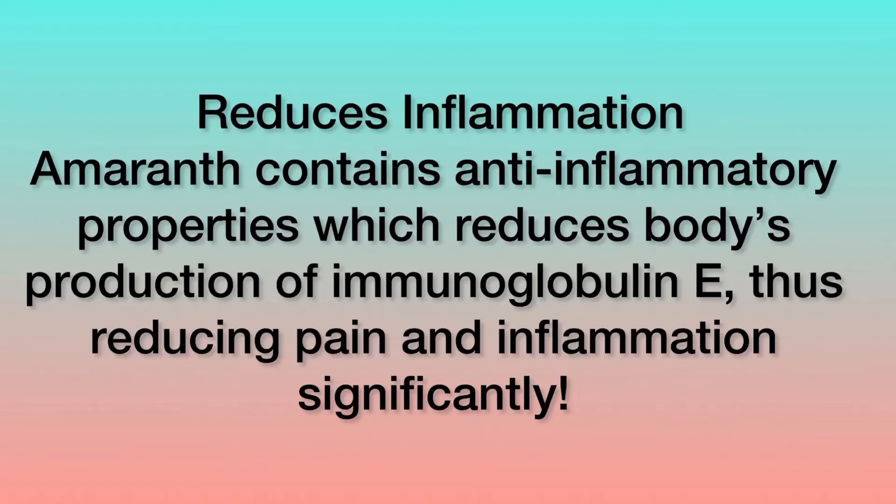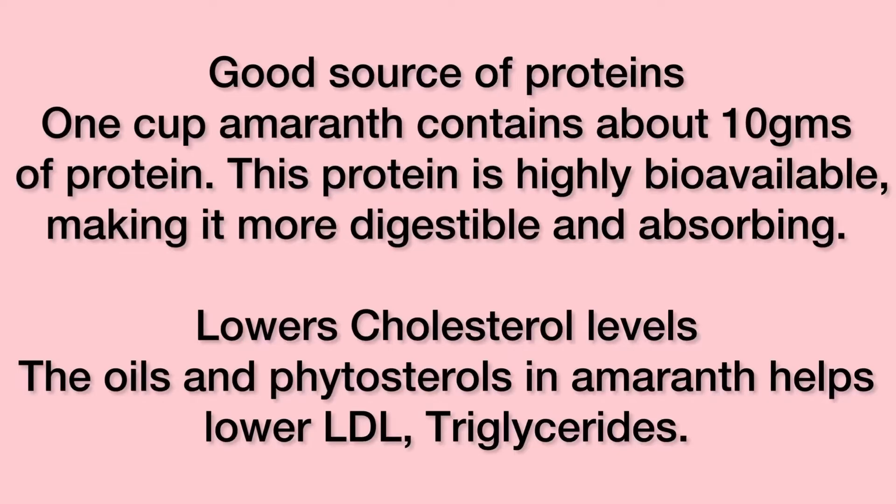It contains anti-inflammatory properties which reduce the body's production of immunoglobulin E, thus reducing pain and inflammation significantly. A cup of amaranth contains about 10 grams of protein which is highly bioavailable, making it more digestible and absorbing. The oils and phytosterols in amaranth help lower LDL triglycerides.